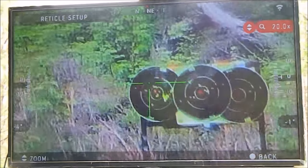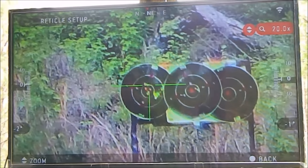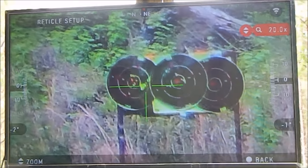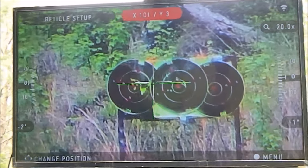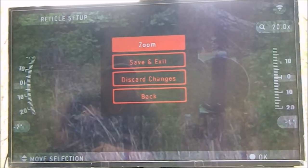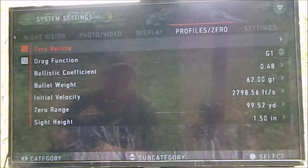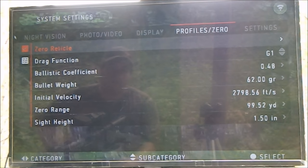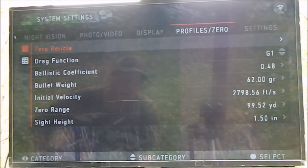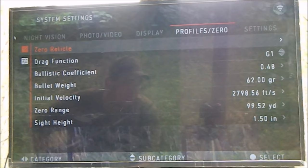I'm out of ammo so I need to reload. I'm pretty happy where that is overall. I pulled those two, but as you can see we're right where we need to be. Hit enter to get back, Save and Exit, and we're done. That is the overall function of the One-Shot Zero feature of your X-Sight 2.